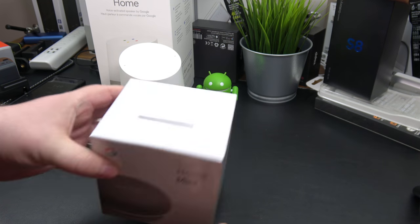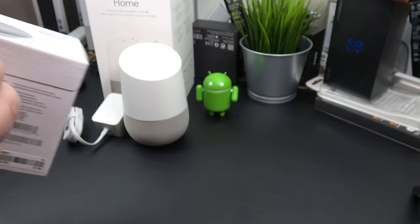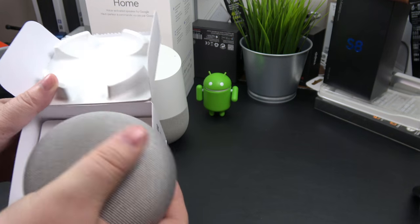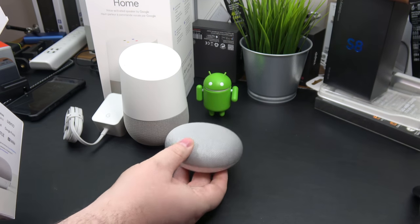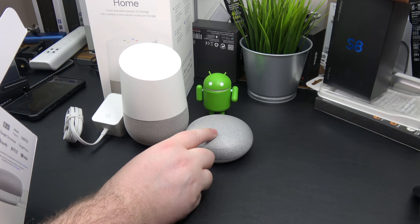Here's the Google Home Mini. On the bottom there's a pull tab — go ahead and pull that, open this up, and inside is our Google Home Mini. You can see the big size difference between the two right away.